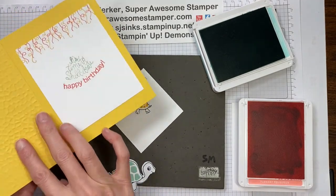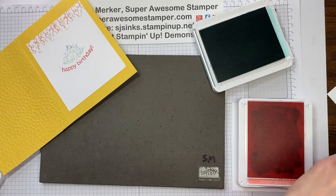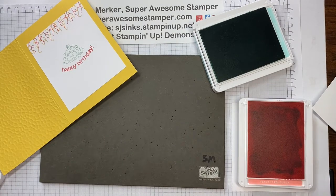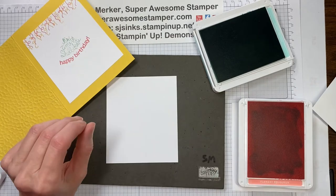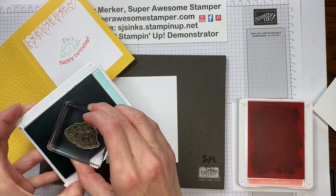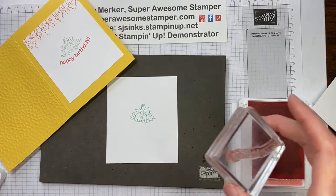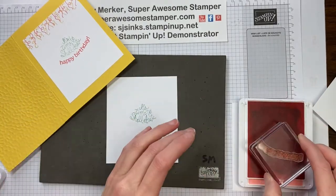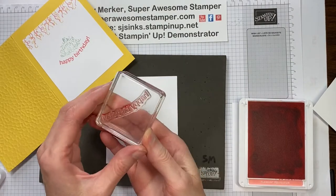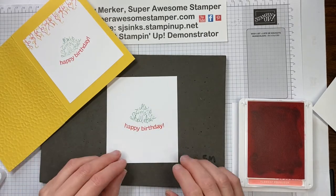Now let's stamp the inside of the card before I get rid of the paper piercing mat. My card inside is just one sixth of an eight and a half by eleven piece of basic white. I've got 'It's Time to Celebrate' stamped in Pool Party. Then I wanted a lot of color, so I've got the happy birthday on a second block — I'm going to stamp that with the Flirty Flamingo ink. It is a straight stamp but since it's photopolymer you can kind of pick it up and bend it wherever you want to place it — that's kind of a fun bonus of the photopolymer.